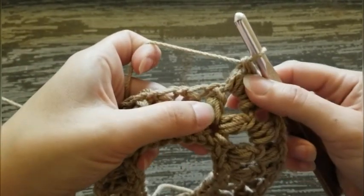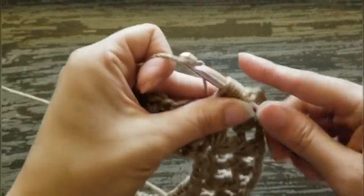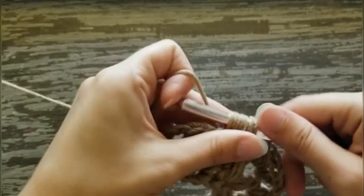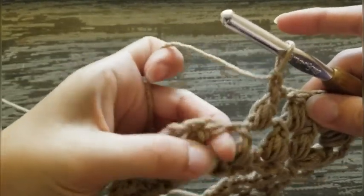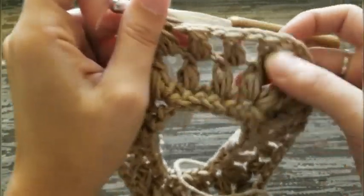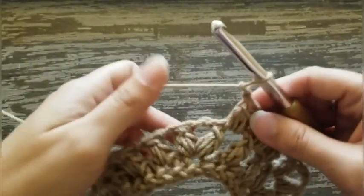Chain one, skip the next puff stitch, and in the chain one space work a puff stitch. Continue across: chain one, skip the puff stitch, puff stitch in the chain one space. Each side will increase by one puff stitch. Remember your last shoulder side had two — this side now has three puff stitches. Remember that: each side will increase by one.